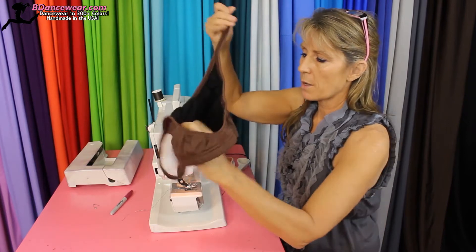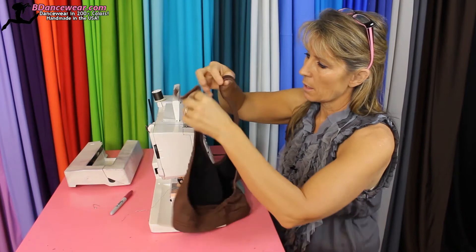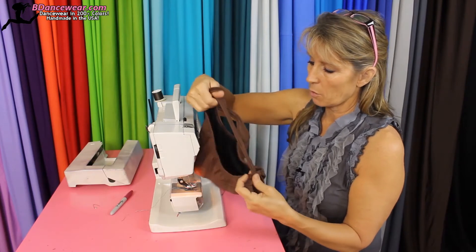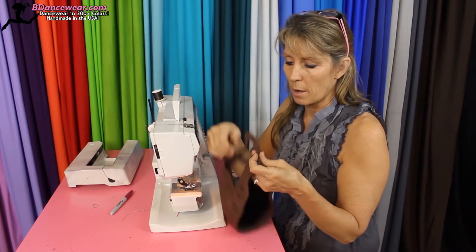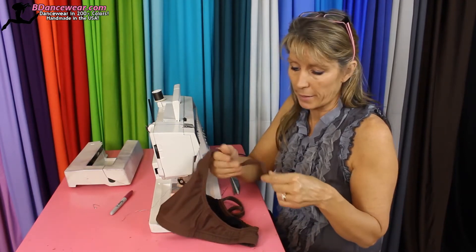Now what you're going to want to do is put it on the dancer. You can take those straps and, if you prefer, turn them into a halter or crisscross them if they're long enough. Put them on the dancer and see — will that work? Is there enough strap to do that? If not, then put it on the dancer or whoever's wearing it.